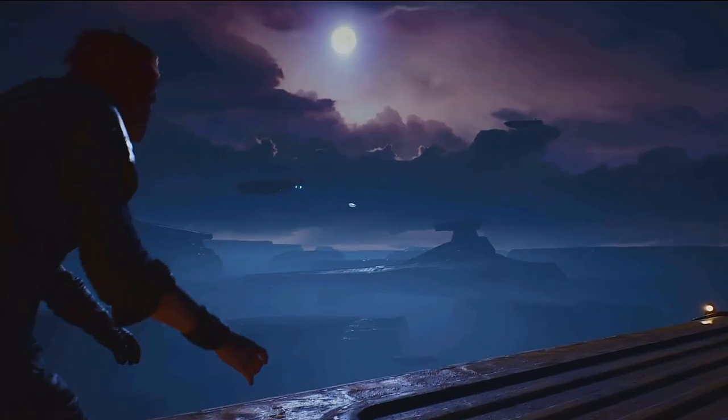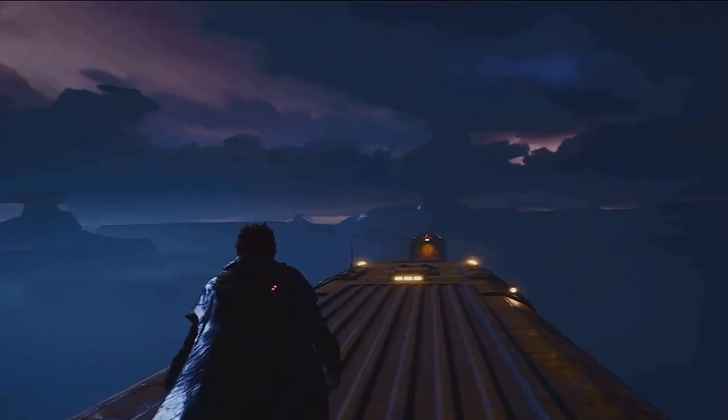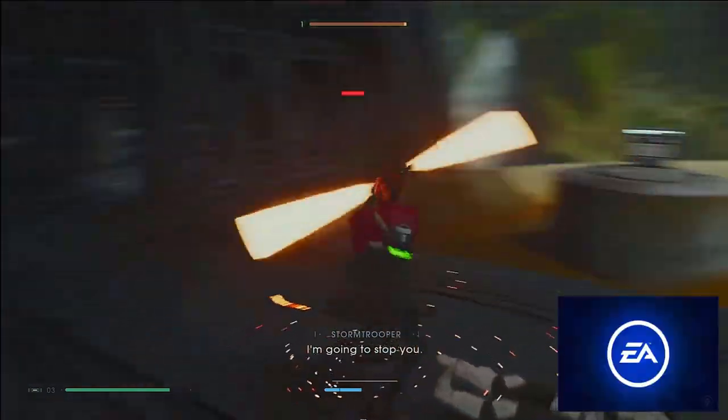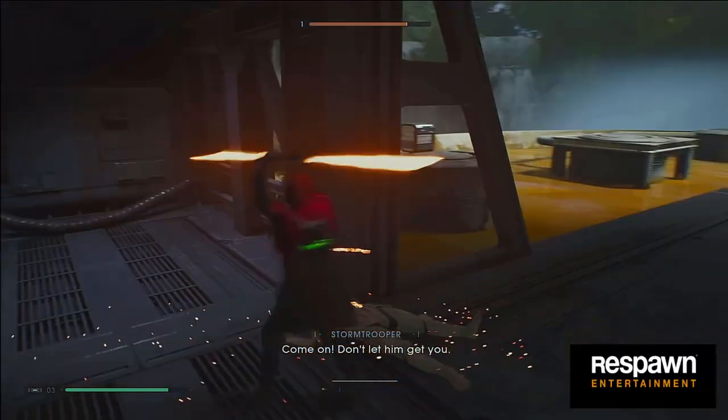With the release of Star Wars Jedi Survivor, I wanted to take a look back at the first installment where it all started with Fallen Order. I truly felt that EA might really be thinking about the players once again with their single-player adventure from Respawn.